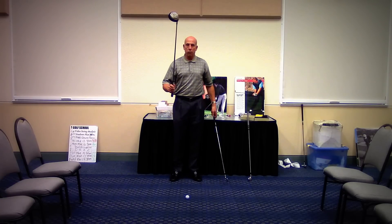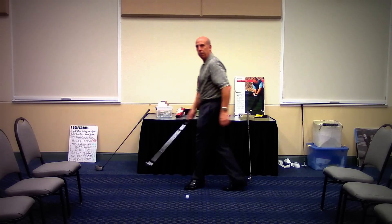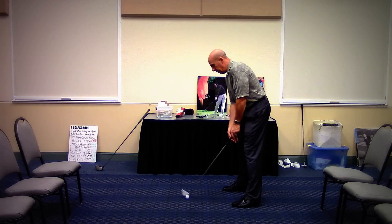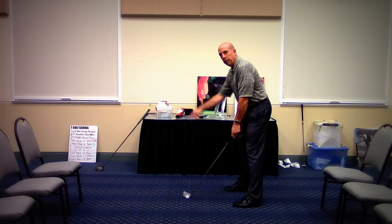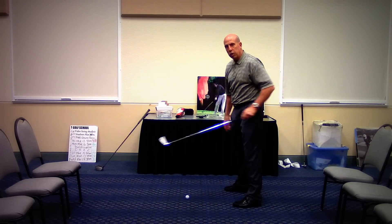Let's go back to the 5-iron for a second. When we set up and get into this posture, you'll notice the ball is a little bit further away than it was with the pitching wedge, because the 5-iron has a longer shaft.